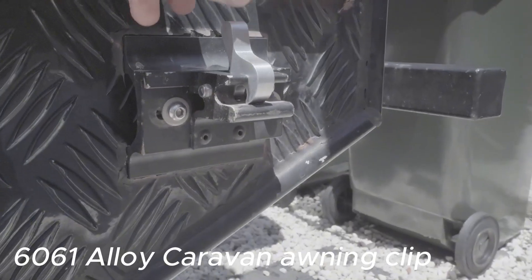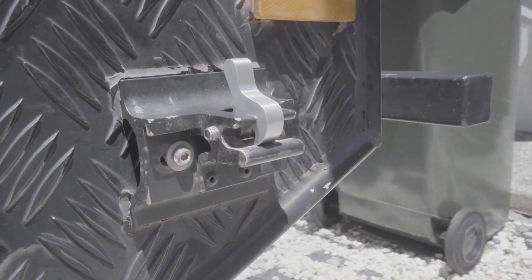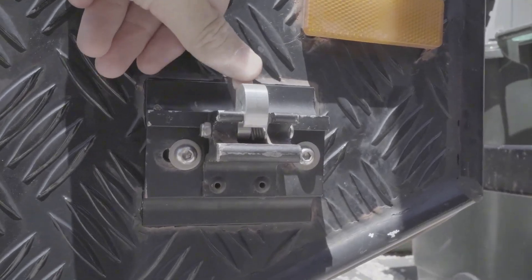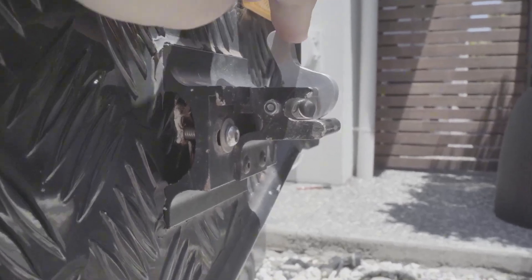Here it is installed. It looks great. I might paint it, but that's the machined and cleaned up finish, thanks to Bill. You can see it's got a coiled spring in there to act as a capture.